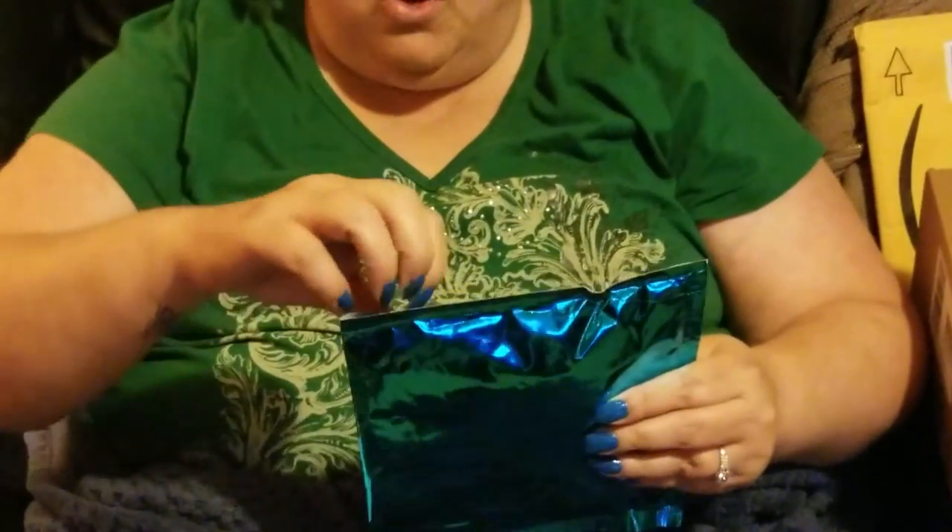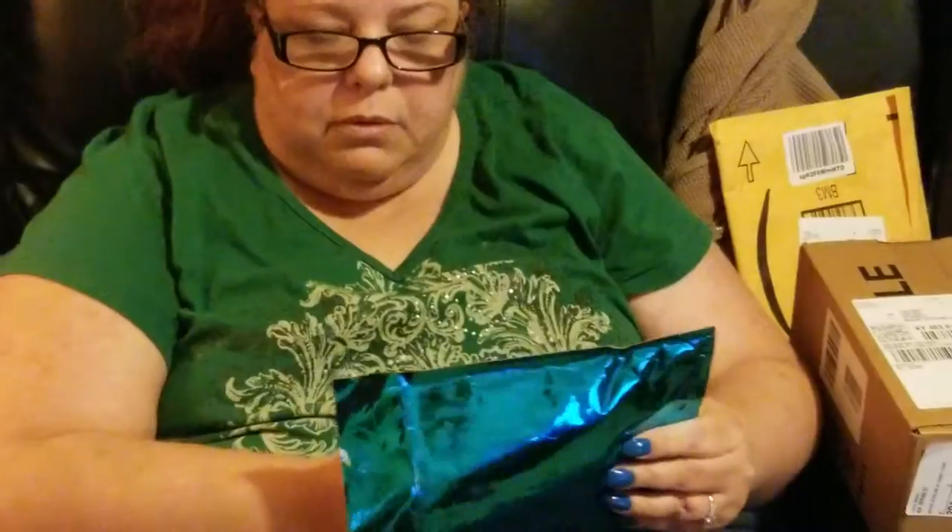Hi my beauties. Today I'm gonna do some unboxing. This is Mint Mongoose. It's a subscription that costs — I'll put it in the description — I think it's $12 and then there's some shipping so it comes out to like $15. What it is, you get three pieces of jewelry and you can choose if you want gold, silver, or a mix of both.